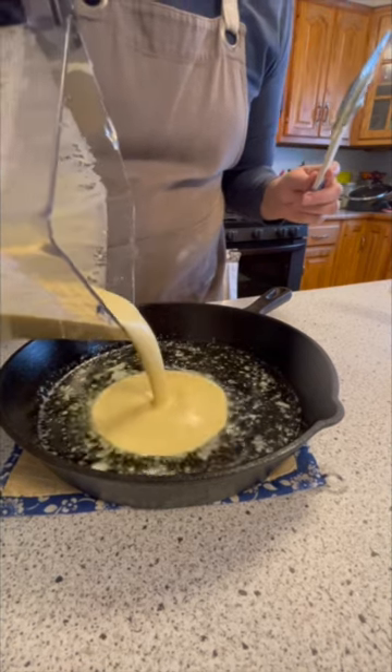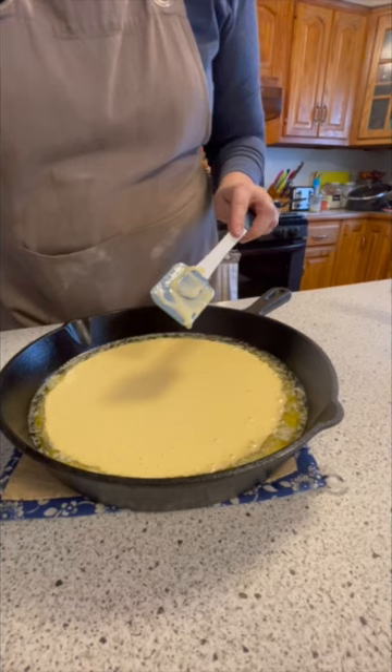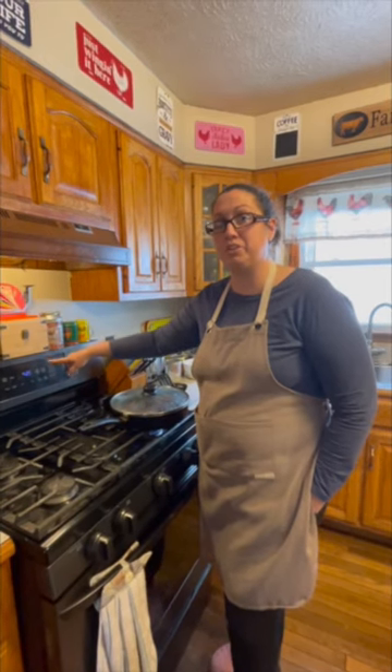Go ahead and pour your Dutch baby batter into your pan. Stick this in the oven at 425 for 20 minutes. Now it's been 20 minutes — go ahead and put your temperature down to 300 and bake for five more minutes.